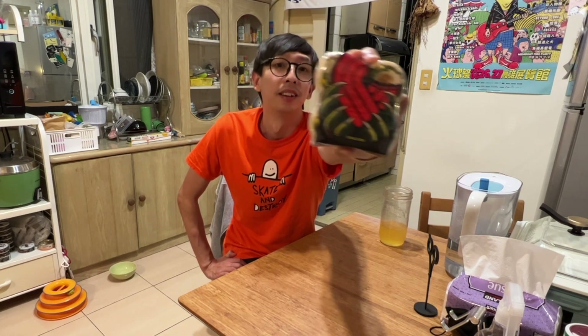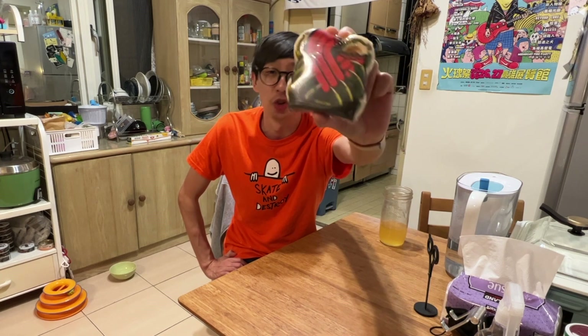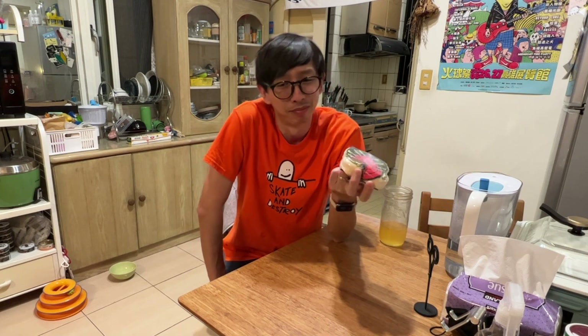What's going on guys? John here. Let's cut straight to the point. This video is all about these wheels right here — the Powell Peralta Dragon Formula. Do they live up to the hype?